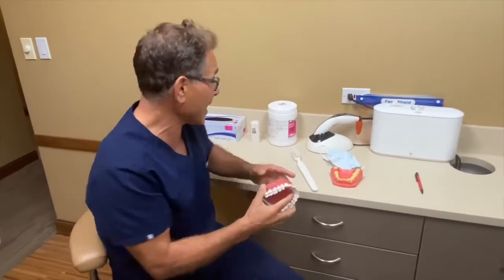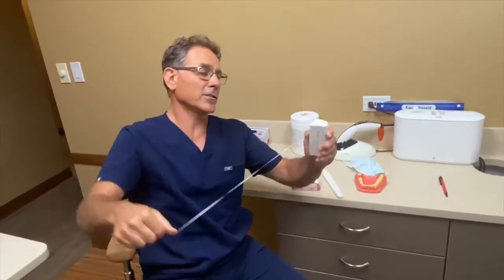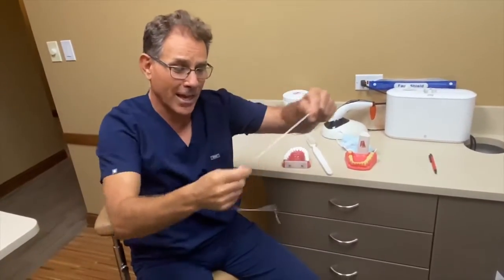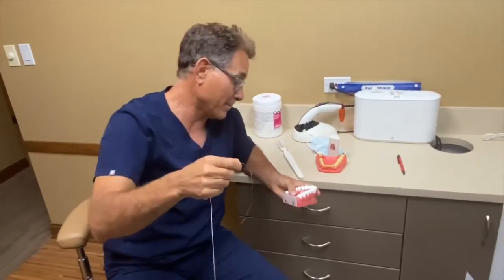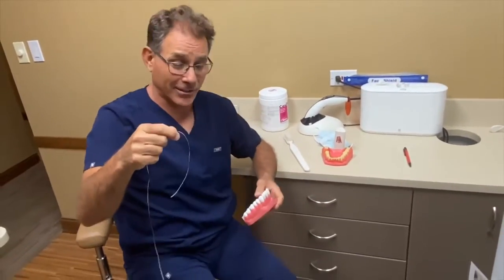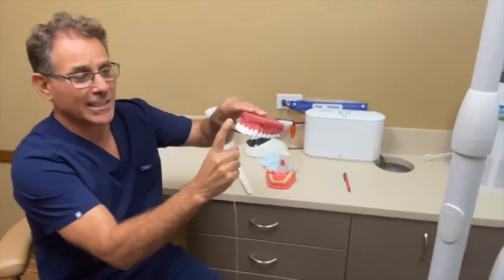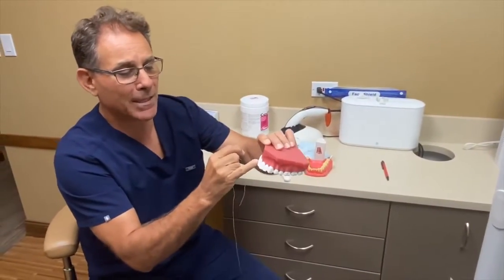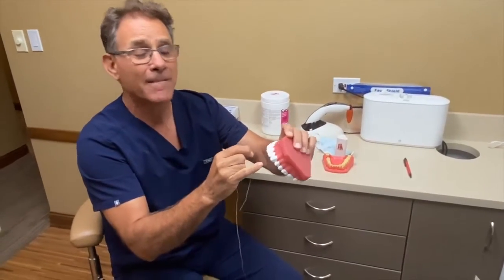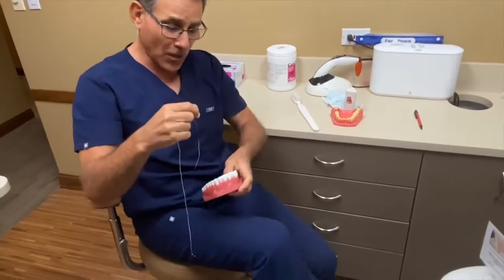This right here is called dental floss. A lot of people have this sitting around — I think they use it as Christmas ornaments — but it's not for that, it's to clean your teeth. The brushing I just showed you brushes the outside and the inside of the tooth, but what about in between the teeth where they touch each other? A lot of people get cavities there because they don't floss properly.